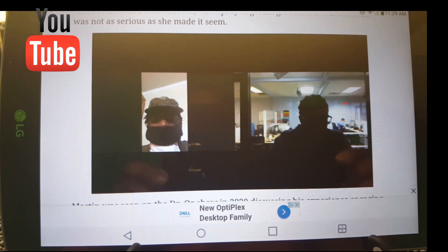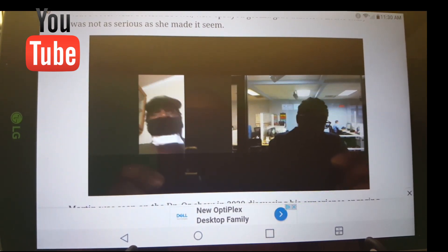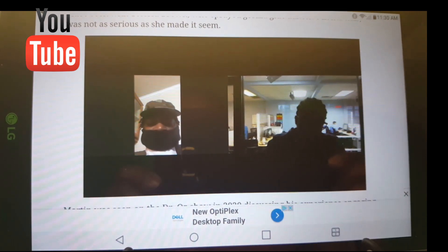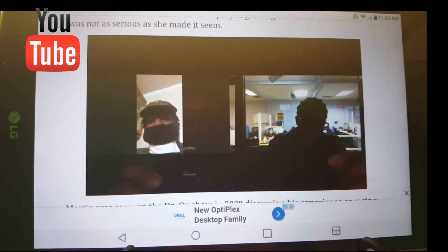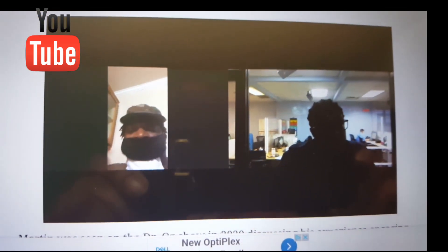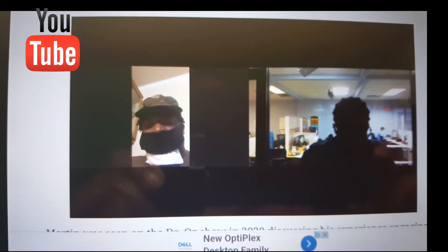So walk me through the steps of what you did. Tell me what you do in the video with the cup and the glue. Basically what I was doing was I was trying to show people that it wasn't as serious as she was making it to be. So basically what I did was I rimmed the cup with some Gorilla Glue and placed it in my mouth for a few minutes, thinking that I could lick it and pull it right off. But that didn't work.